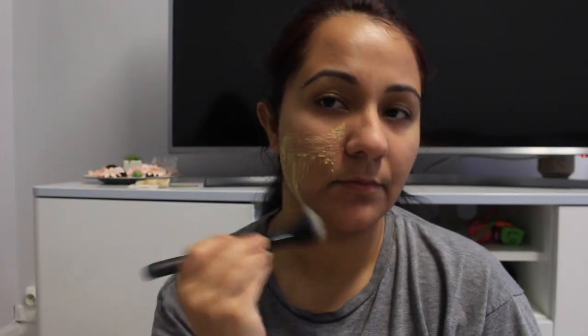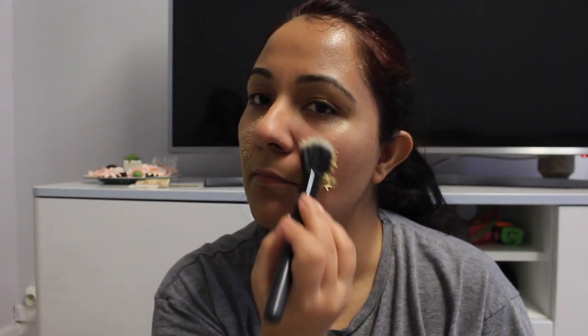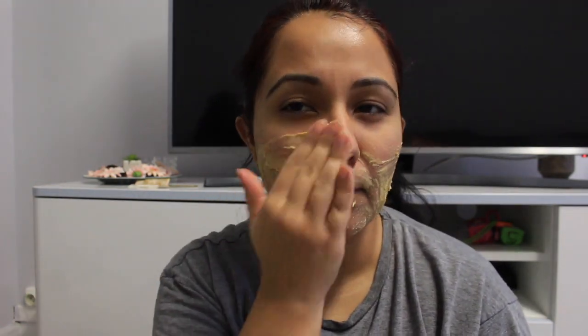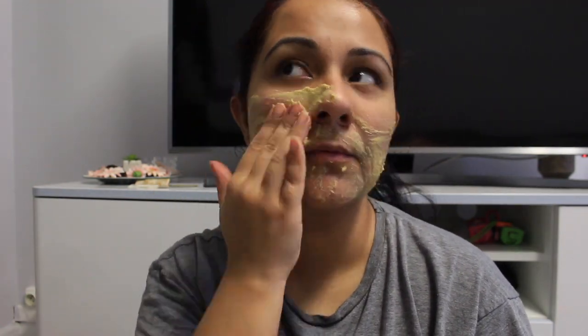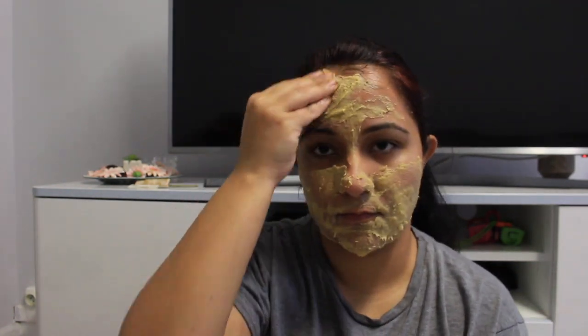Now we will apply the face pack. You can also use a brush to apply it. We will keep it on for 20-30 minutes. When I do this routine, I usually do it at night. You can apply it with your hands. After the mask dries, we will wash it off.